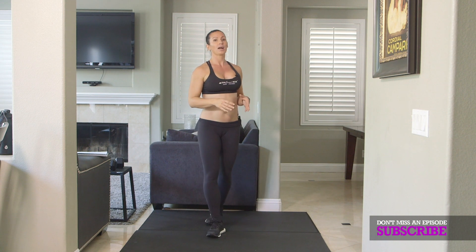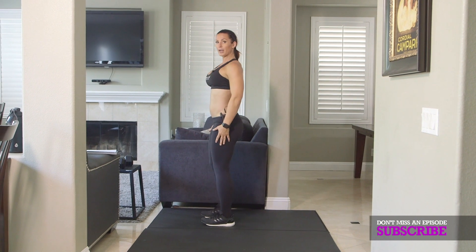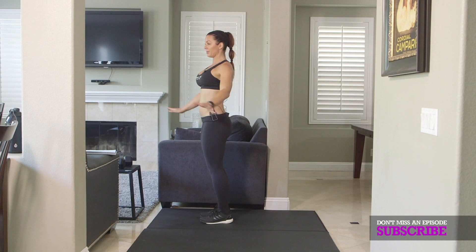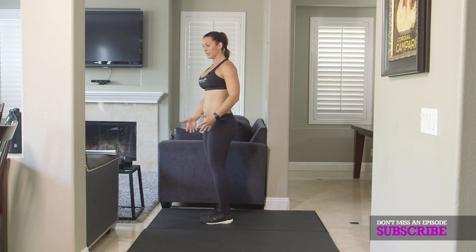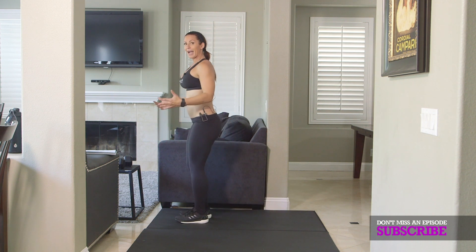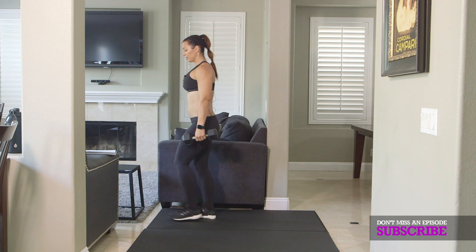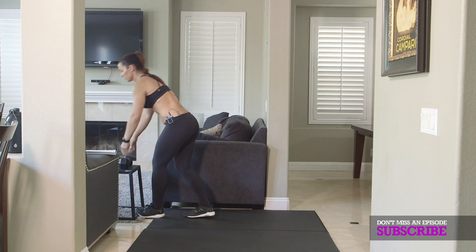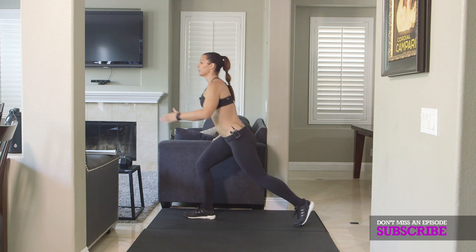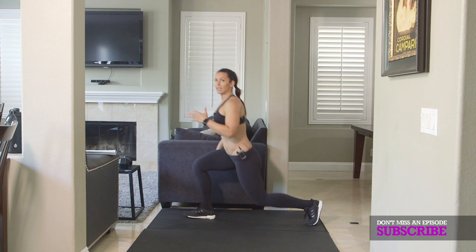Number four, you have options again. I'm going to do backward lunges. You can just use your body weight, especially if this is your first time ever — I want you to just get used to it. If you'd like to add some resistance, grab your dumbbells and do it. But for my beginners, just one at a time. Make sure you take a big step back and drop your back knee.